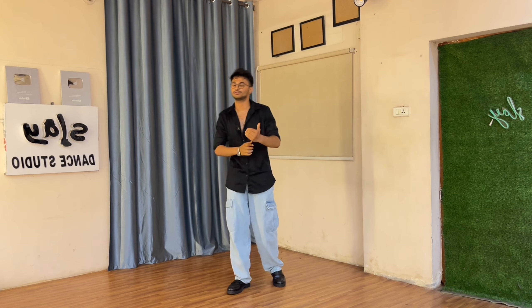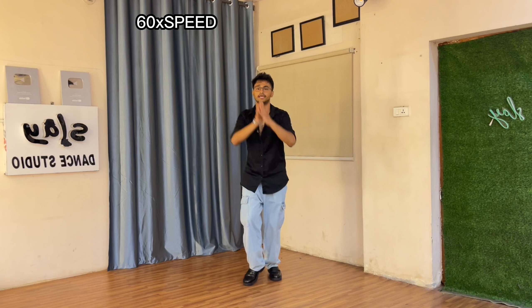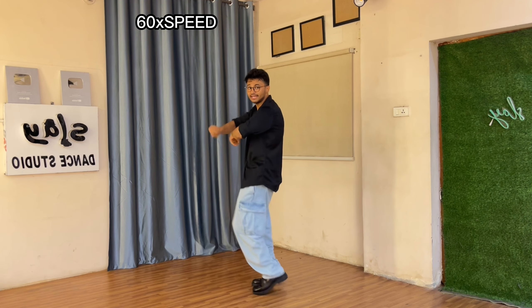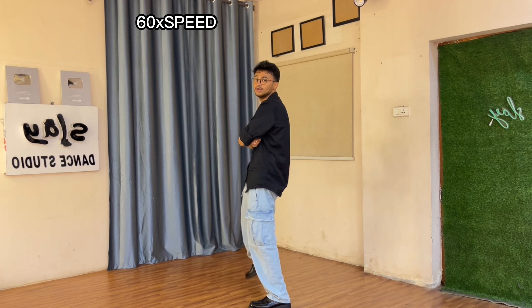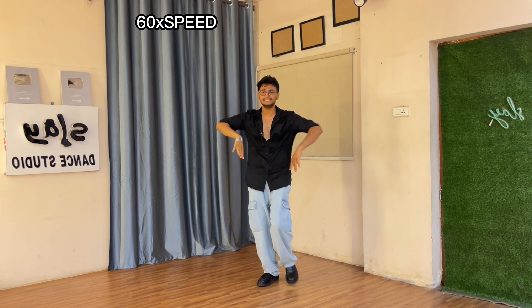Perfect! I hope you guys are getting this. If you're able to do that, you're good to go. Let's clean it up at the speed of the music — 6/6 speed. Five, seven, eight — and right and left, and two two ha, do two ha. Pull yourself.